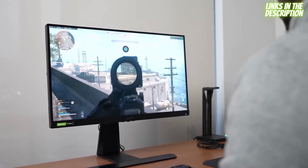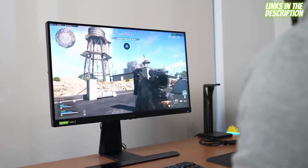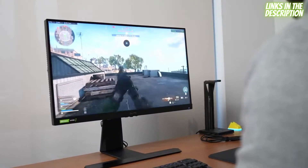So if you want to be a professional gamer or you want to be competitive in your gaming, you want to get a monitor with a higher refresh rate. Well, these two are very unique options worth looking at.